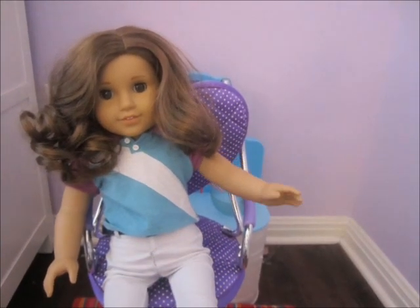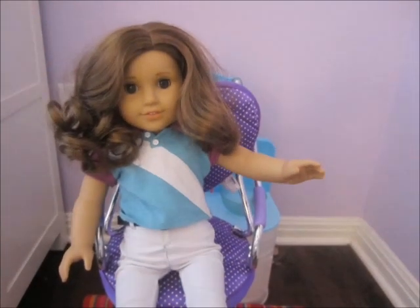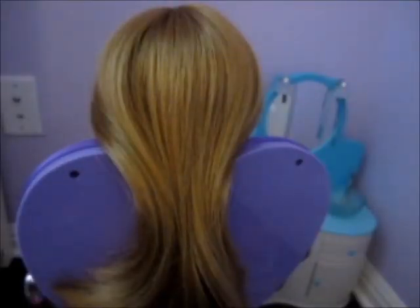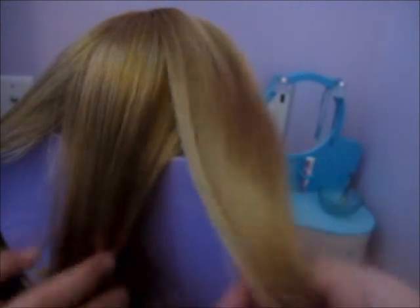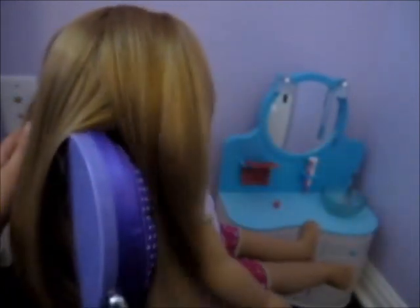Now if you don't know how to do a braid, I'll show you how in this quick little video. First, take your hair brush or doll hair brush and start brushing out your doll's hair — make sure it's nice and smooth, no knots, no tangles. Now divide the hair into three sections just like we did in the other video, and brush out those three sections so they're nice and smooth.